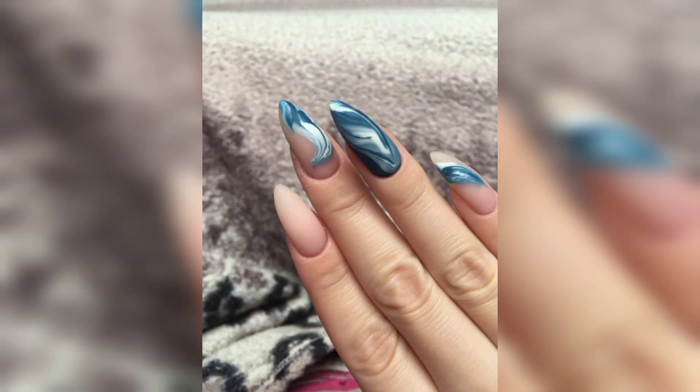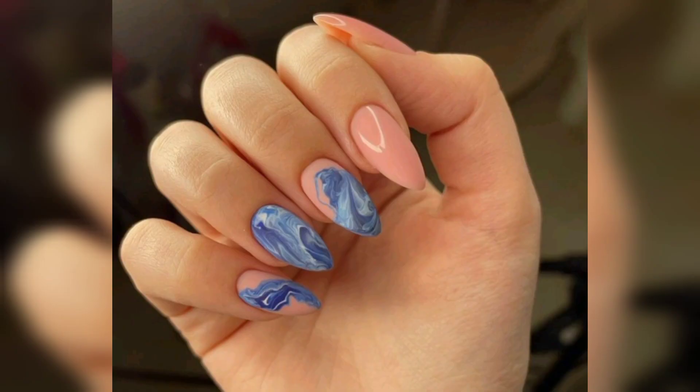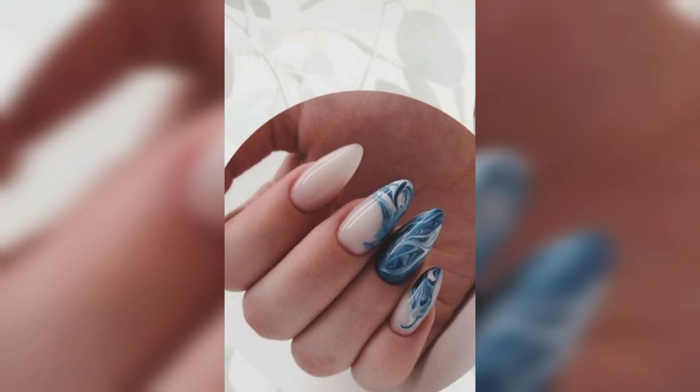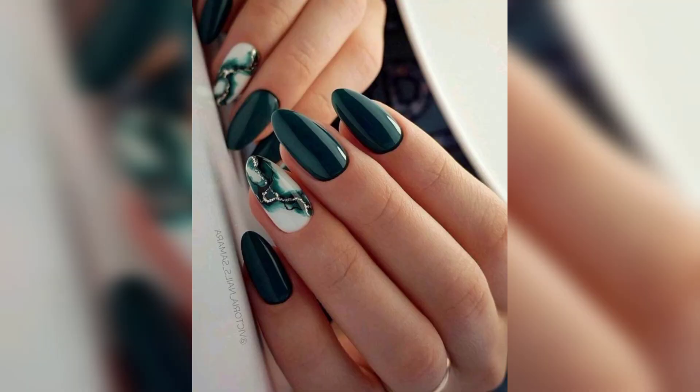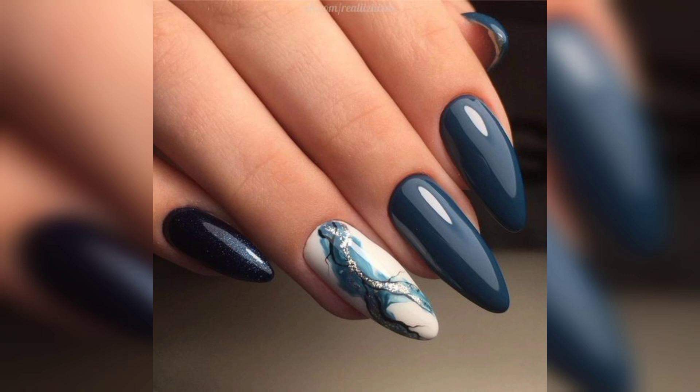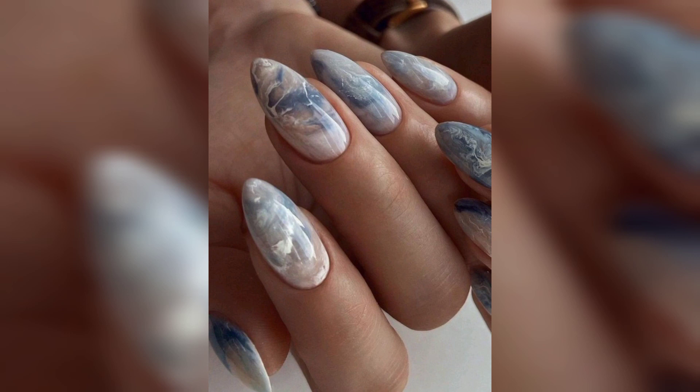Marble nail art is a beautiful way to add some neutral flair to your nails. The best part about it is it's so easy. All you need is some marble powder or marble dust, a few drops of water, and a pair of tweezers. Simply sprinkle some marble powder onto your fingers then press them onto your nails. Once the powder has dried, apply a few drops of water to dampen the powder again. Then use the tweezers to lift off some small pieces of marble from your nails.